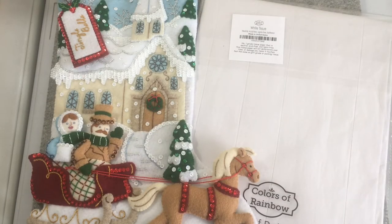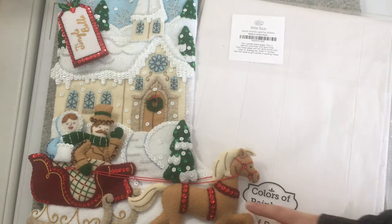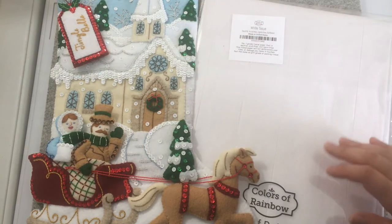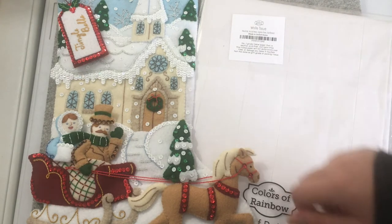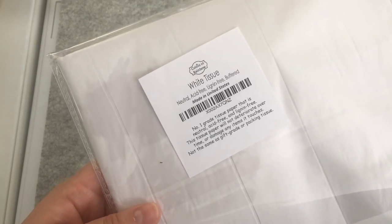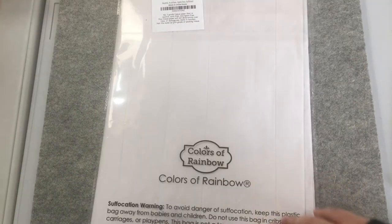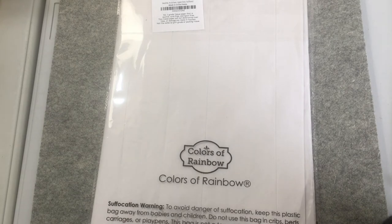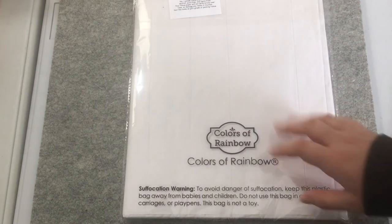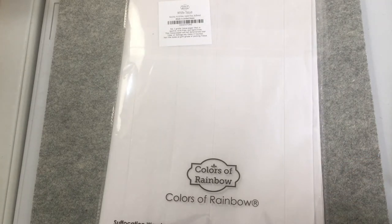When it comes time to store your stocking, I tend to buy these beautiful decorative boxes from Joann's. I'm going to get a new one for this stocking because my other one's a little full. The tissue paper you use to store it in is really important — you want it to be acid-free, as it's going to protect your stocking and protect the colors. I got this one off of Amazon and will provide a link in the description box below. I got a bunch of it, and I'll wrap my stocking in it and be good and ready for Christmas.